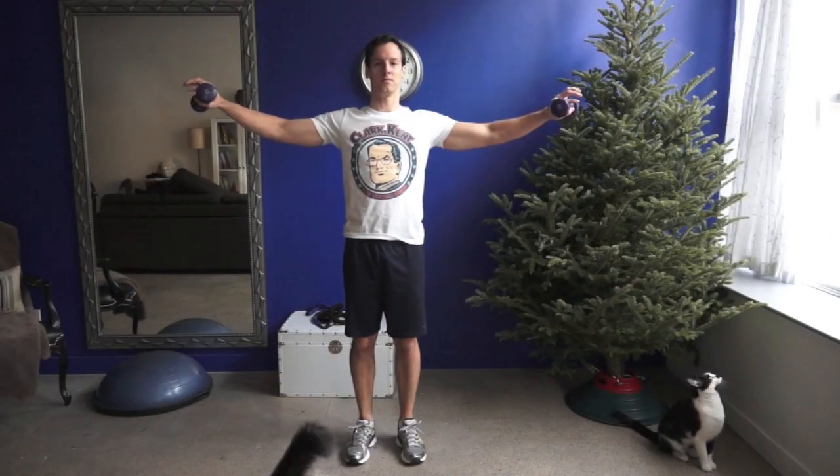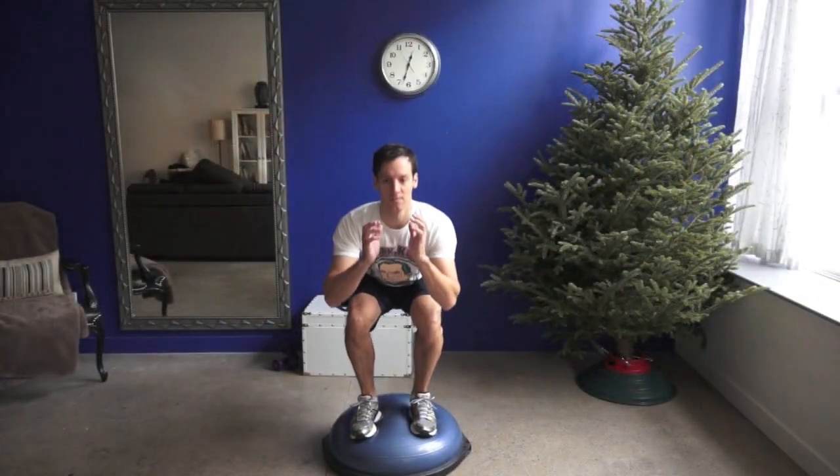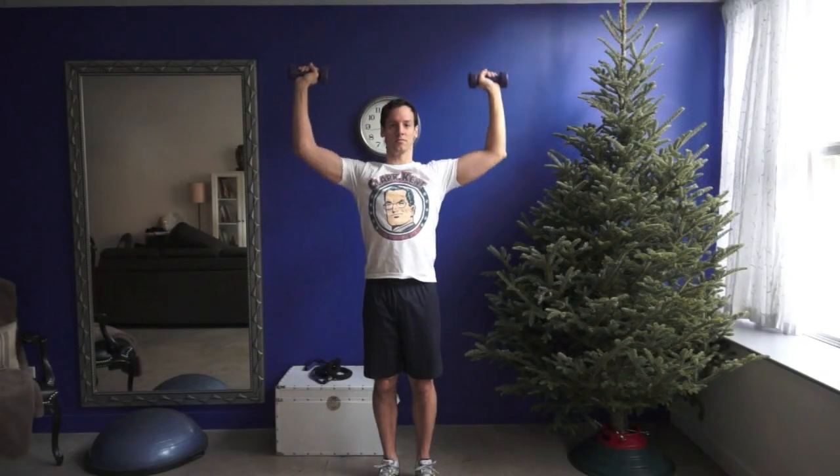Change the circuit every time and try the bicycle crunch, static shoulder raise, step-ups, jumps, shoulder presses, and reverse flies.